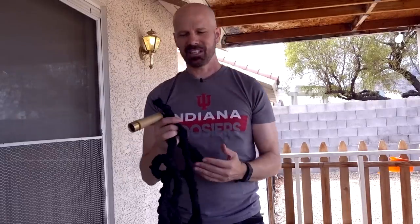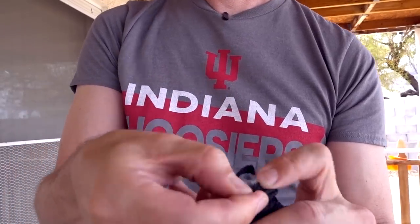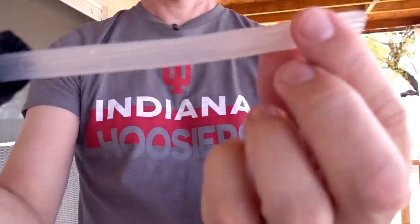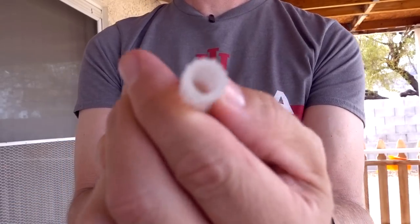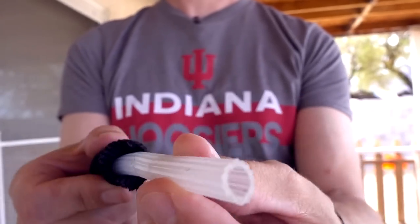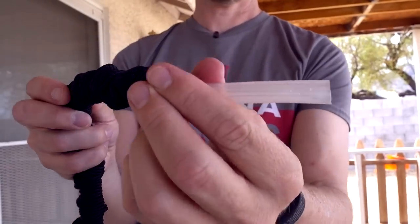I recently cut the Pocket Hose Brass Bullet in half for another review to see what's inside. As you may have seen, it failed my test of being left in the yard under pressure in the sun for about an hour. Cutting it open revealed the inner tube — it's smaller than I expected, maybe a quarter-inch opening. Pocket Hose Brass Bullet: it can't handle the heat.